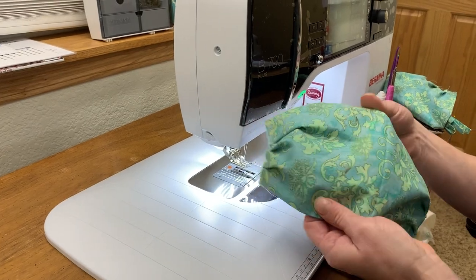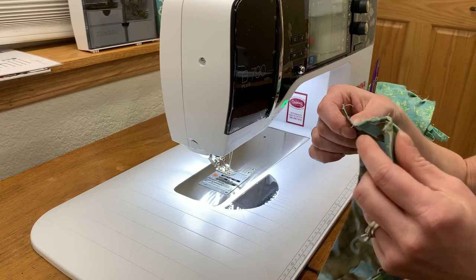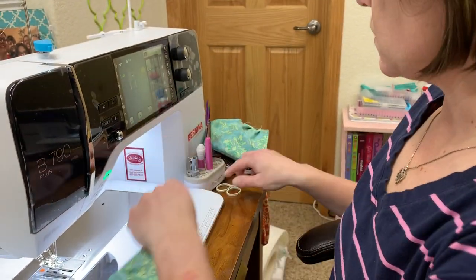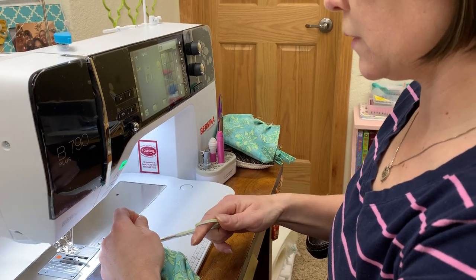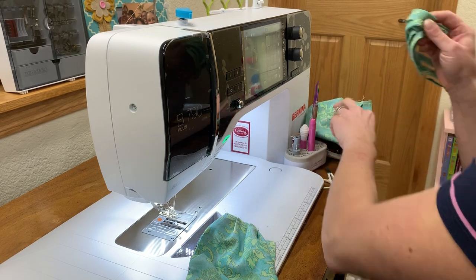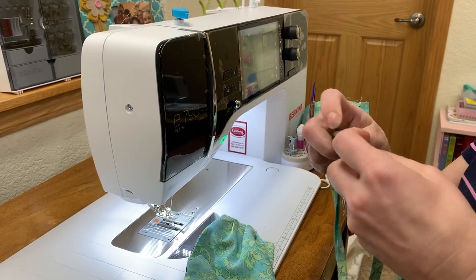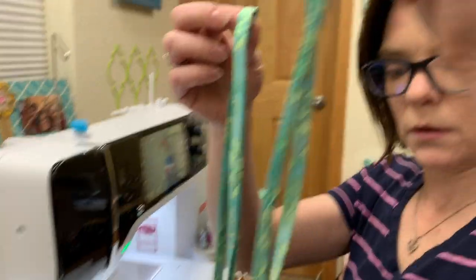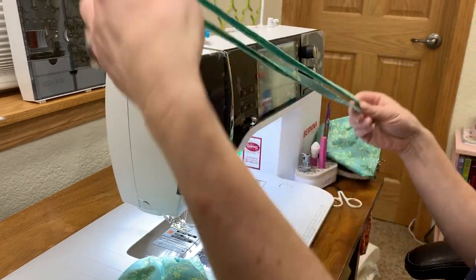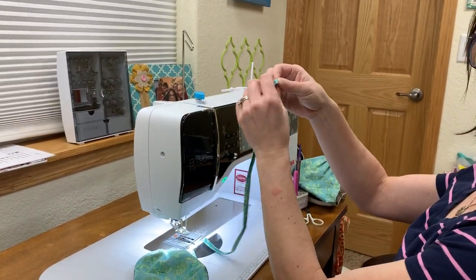There you have the base construction of the mask — it's pretty much all constructed. Now all we need to do is put on the ties and clean up a few straggling threads. I have a set of ties right here that we made from the earlier video. What I like to do is measure half, fold it in half, and then give it a pinch.